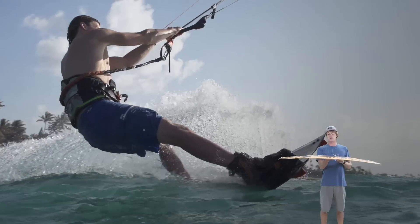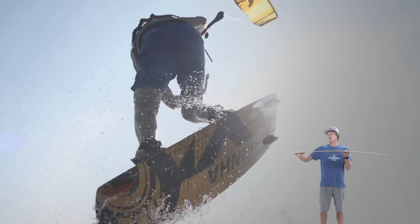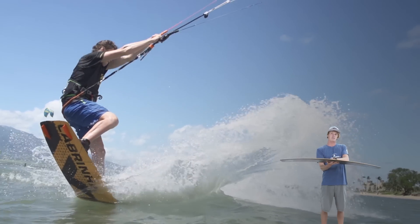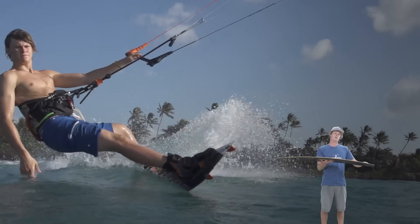If we flip the board over and look at the bottom, you can see it has a very distinct channeling. Similar to the Ace, it has very aggressive channeling in the tips with a quad concave in the center. This combination of channeling in the tips and concave in the center gives the board soft landings and also gives the board a little extra grip for the fin size.